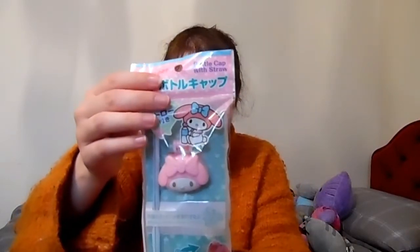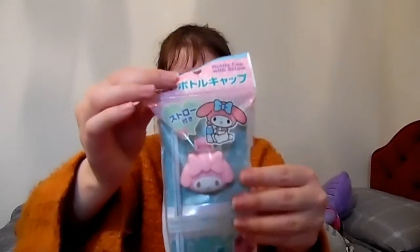And then we have a My Melody brush pen — something else I will certainly use. My friend Junko went to Japan, so a lot of this stuff is from Japan. And what is this? A bottle cap with straw! So basically you just put the cap on the bottle you're using and you can use the straw as well. I've never seen anything like this sold separately before — quite interesting!